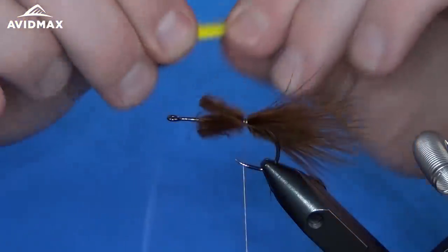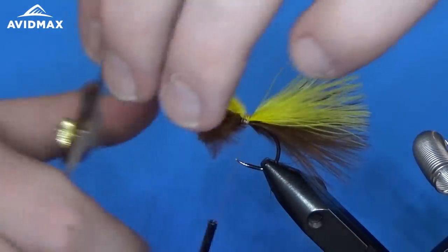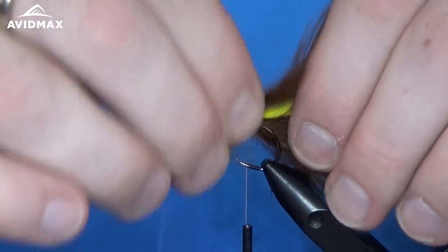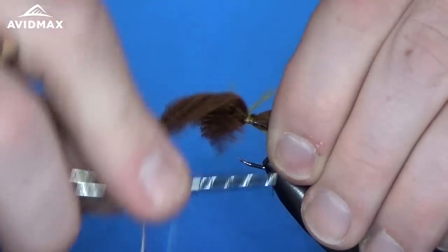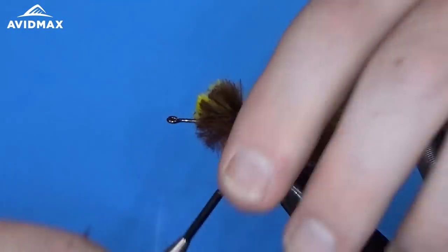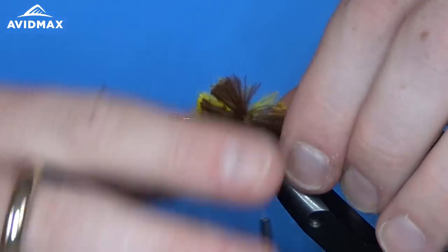The next one we're going to do is yellow, placed right on top of the brown, clipped to the same length. And then one more to top it off — just another brown. Make sure they're all similar in length before doing a couple of wraps to secure everything in. If you wet your marabou it makes it a little bit easier to manage.